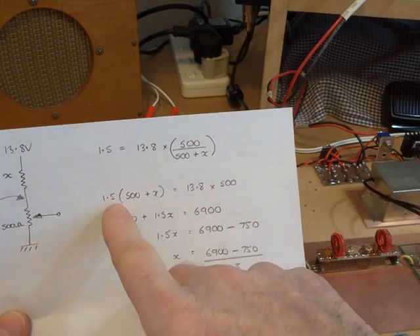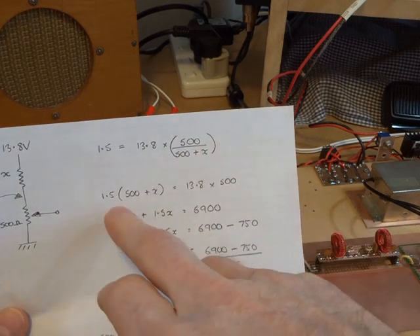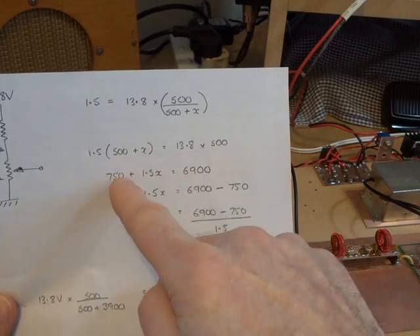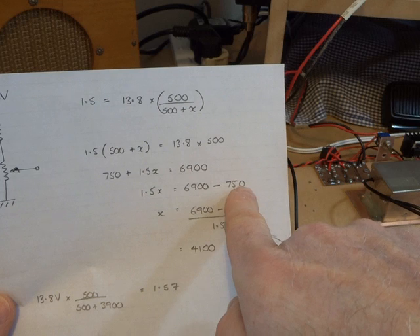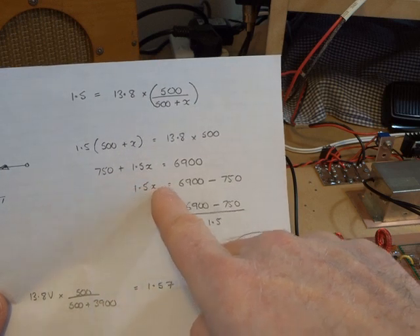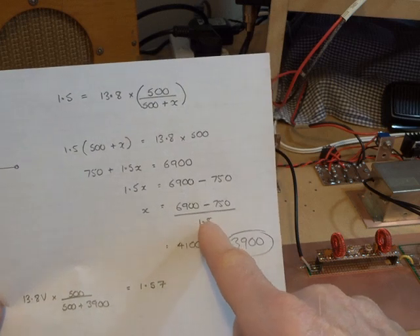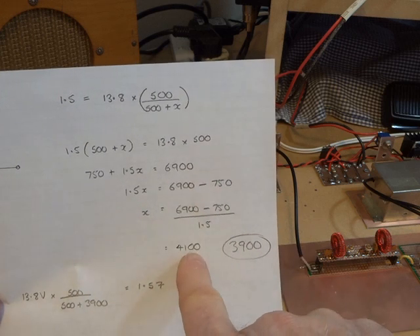So: 1.5 × (500 + X) = 13.8 × 500. Multiply that out, and then subtract 750 from both sides, giving us 1.5X = 6900 − 750. Then divide both sides by 1.5 to isolate X — these are just all the rules for doing algebra quickly. So this side comes down on a diagonal line down to the bottom 1.5. Therefore our final value for X equals (6900 − 750) ÷ 1.5, which comes out at 4100.